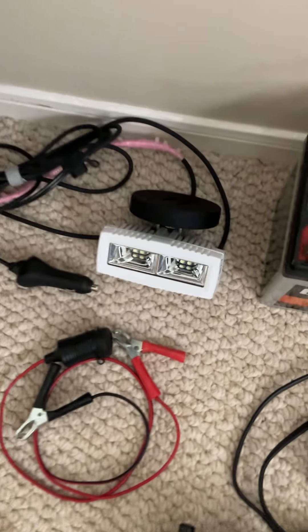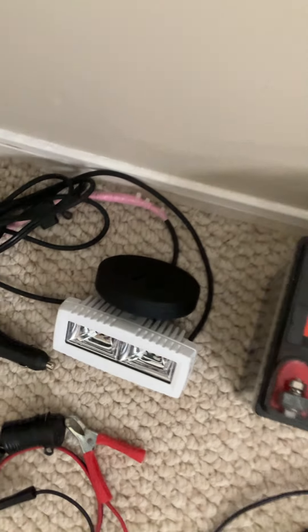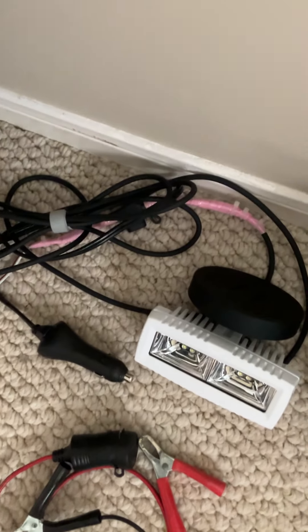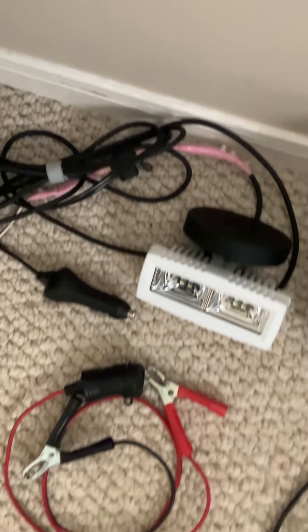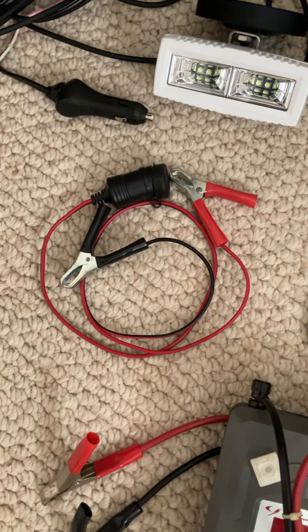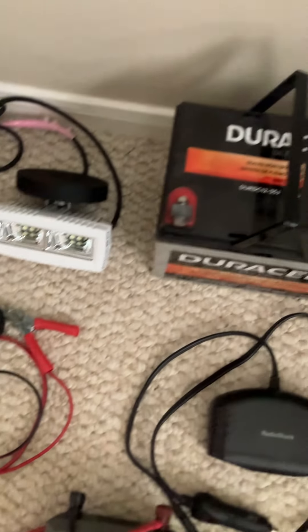I have an LED light with a magnet. I put a cigarette lighter plug on it with a 5-amp fuse. Then I have a cigarette lighter adapter so you can clamp it right to your battery.